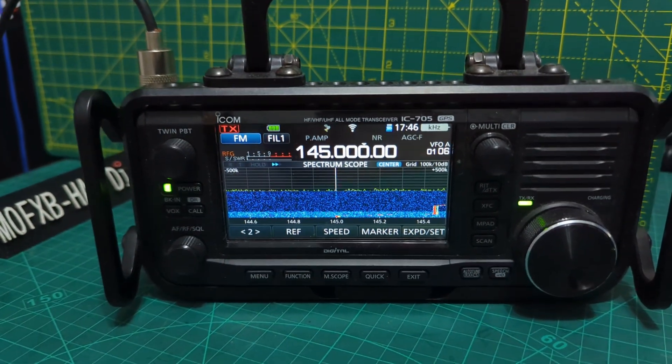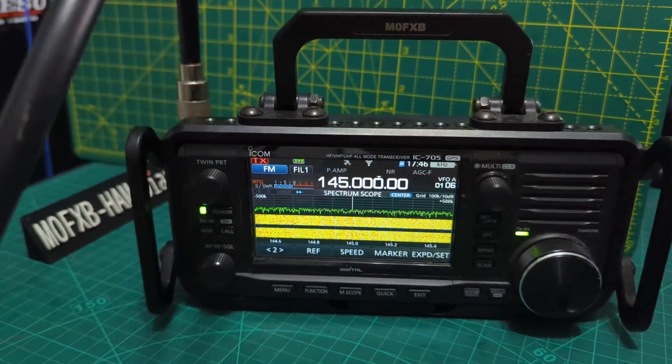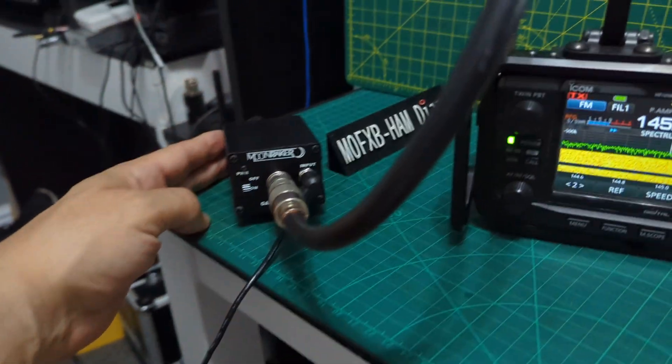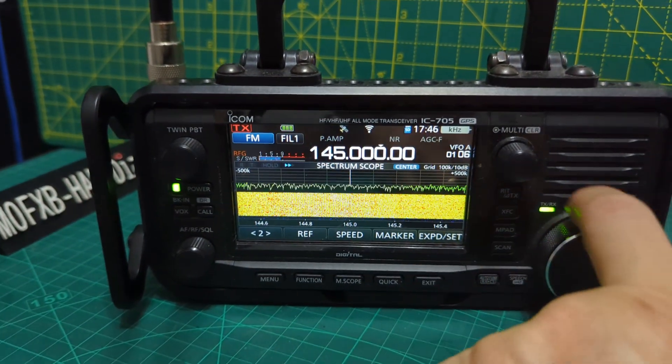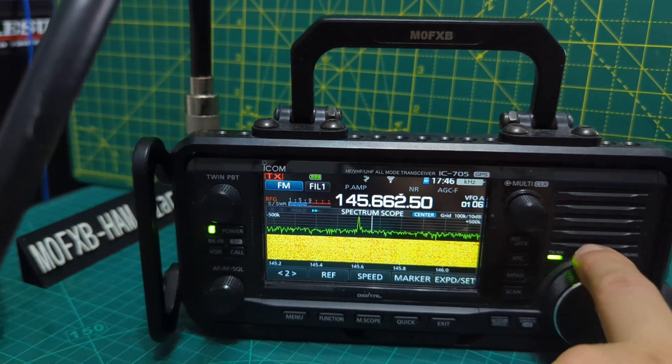Let's see if we can bring that station in with the amplifier. Okay, amplifier on. It depends on the location. We'll go back to the actual repeater.